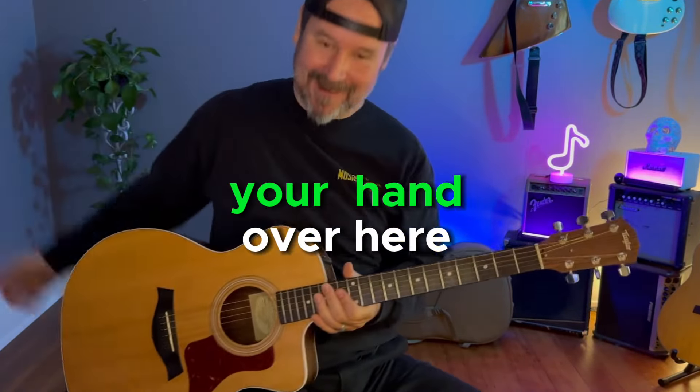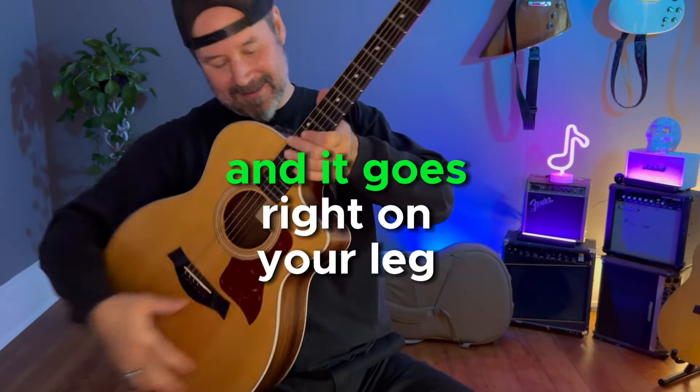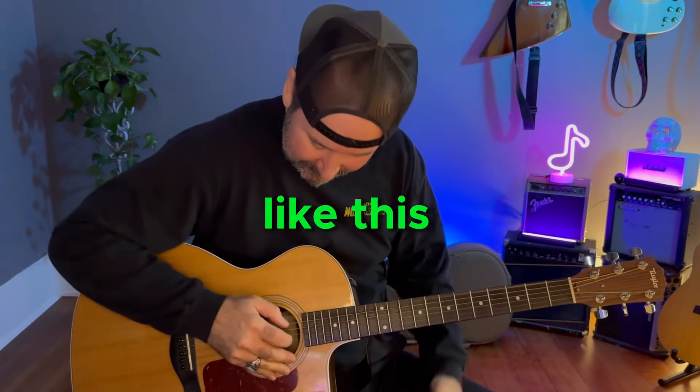There are two ways to hold the guitar. One of them is like this — you bring your hand over here, and then you take this part right here and it goes right on your leg like this.